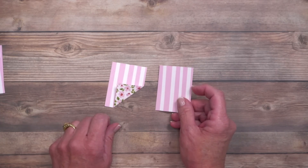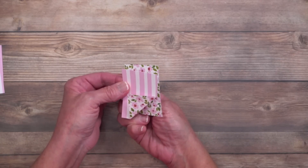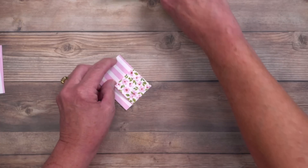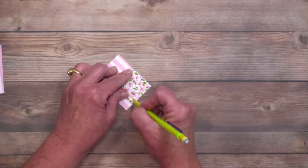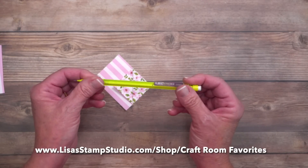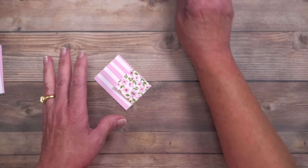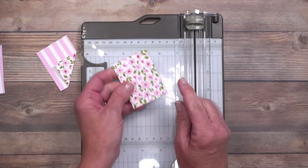Now we have to do the other pieces — we're turning these into a grid. This next one needs to come back-to-back, which I'm calling a mirror effect. We'll use a pencil and trace that fold line from the first piece. I love this pencil — the lead is very soft and the eraser is great, so you don't have to worry about marring your paper.